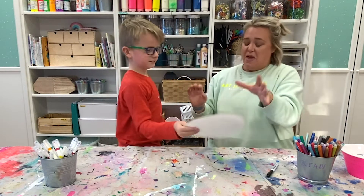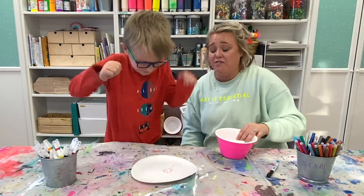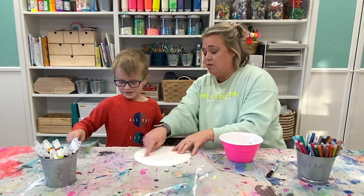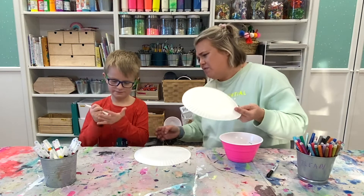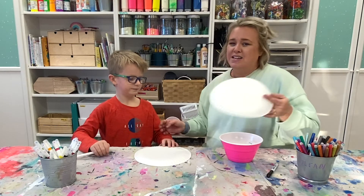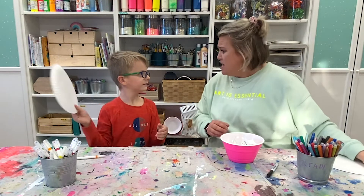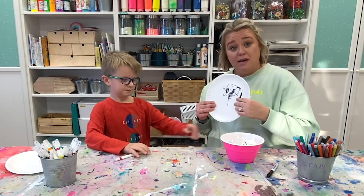Should we do it one more time? Yes! So, as you can see, you can do this game over and over and over again and it's so much fun. This time we'll just draw on the other side of our plate. You could totally do this with a regular piece of paper, but it's kind of fun to put a plate on your head. We're not judging — it's just because we're having fun being creative and drawing without seeing.